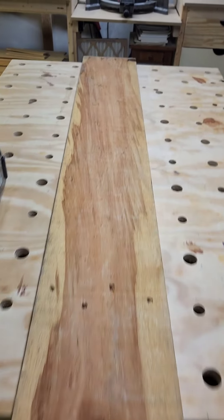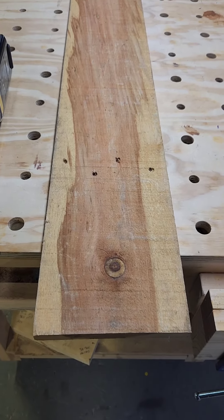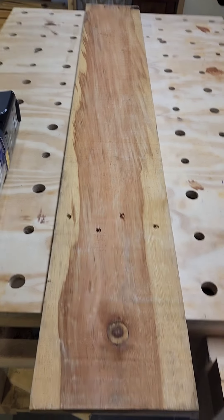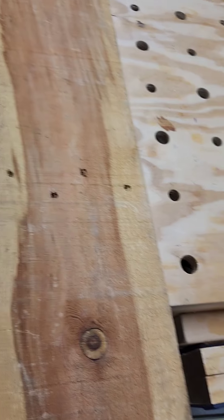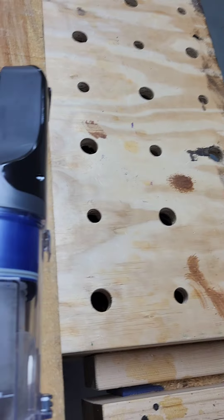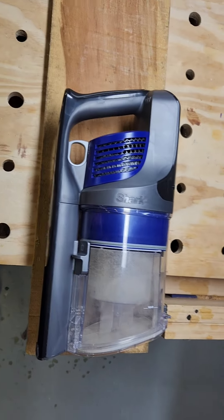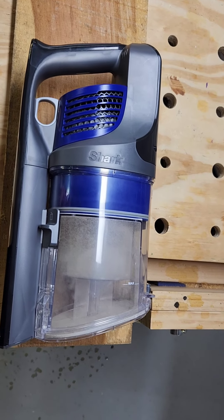I got this cool reclaimed wood — it came from a company out on MB, south of 165. It's from one of their crates because they get a bunch of stuff delivered. I love the coloring on this. So I'm thinking about making a hanging station for this Shark vacuum, the canister part. Alright, let's get to it.